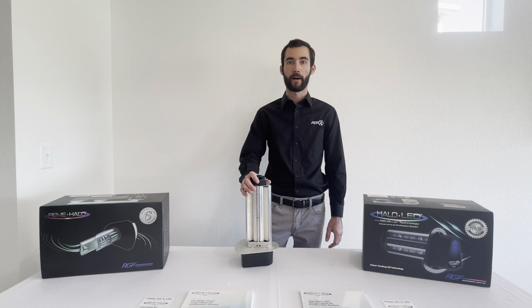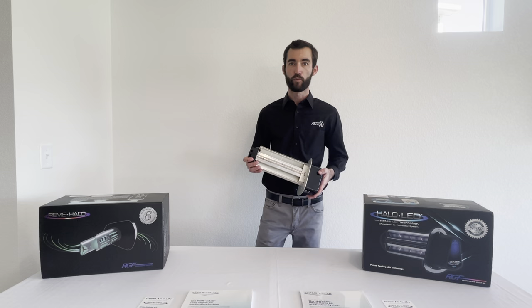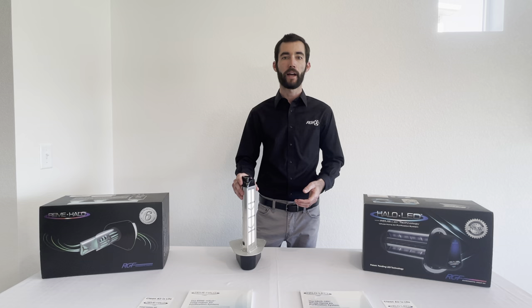Hi everyone, my name is Jeff and I am a representative for RGF Environmental Group. Today I'm going to give you guys a look at our Halo LED. The Halo LED is one of the newest products for RGF and it is the industry's first whole home LED induct air purification system.